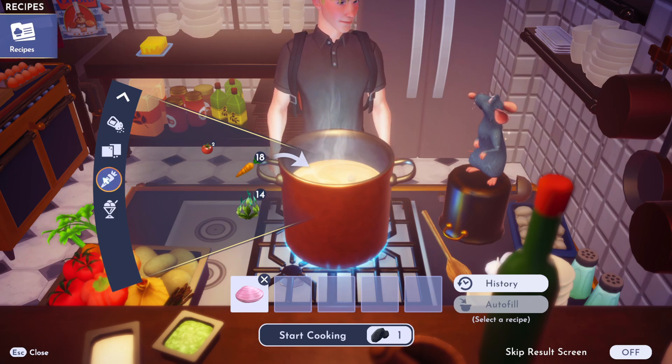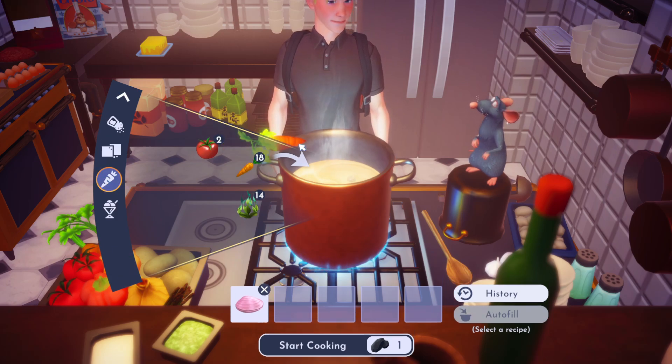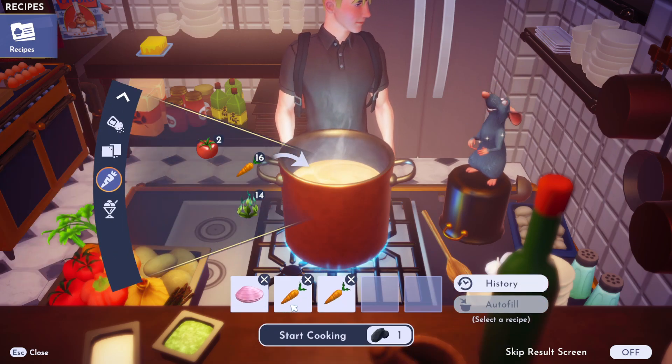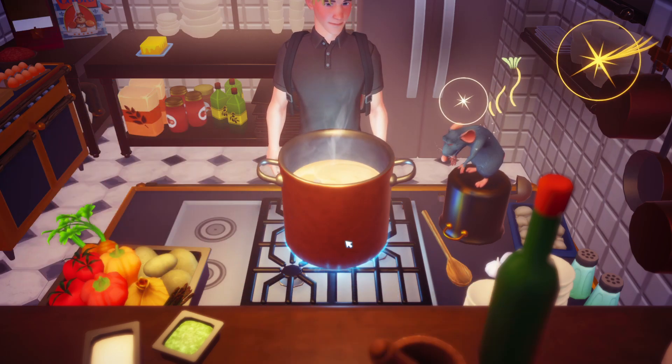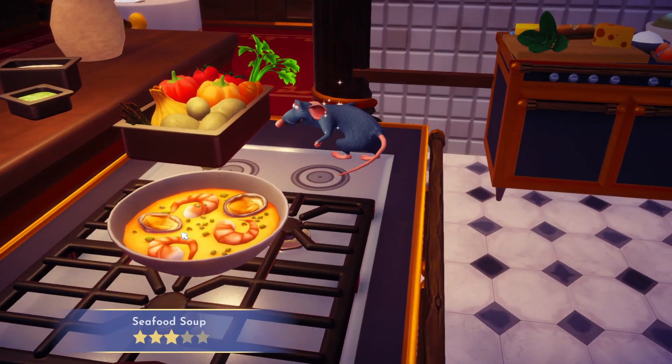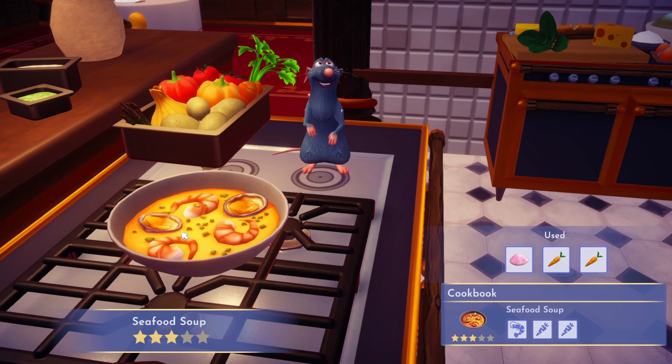And then we're going to need two different vegetables. You can use the same vegetable, so I might just use two carrots. So a clam and two carrots there. And when we cook that up all together in the pot, you are going to get a yummy seafood soup. And there you have it, a free star recipe.